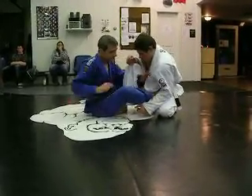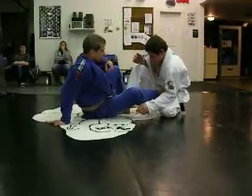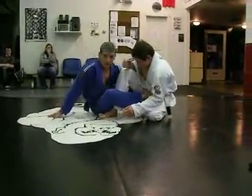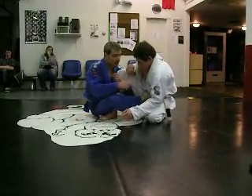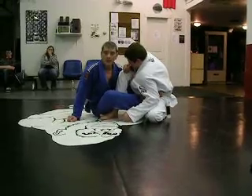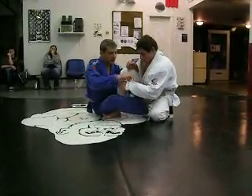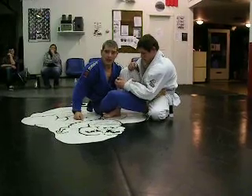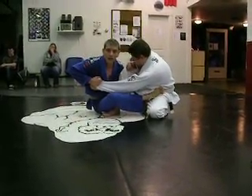So once I have him balled up, I can take him this way, take him that way, or bail my body. But in all cases, my foot keeps him from driving forward. Moving to the side and hugging locks down his knee so he can't drive with it. Grabbing the collar keeps him from backing out. Alternative grips would be a sleeve grip — that does the same thing — or a sleeve and collar together, which works pretty well.